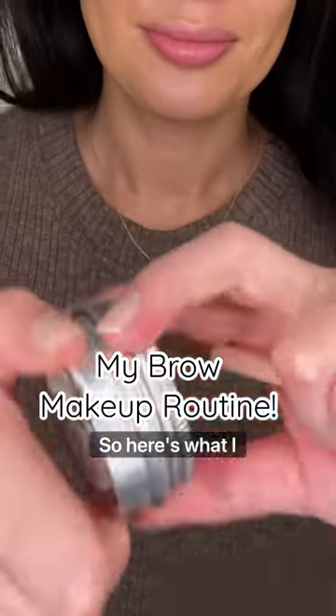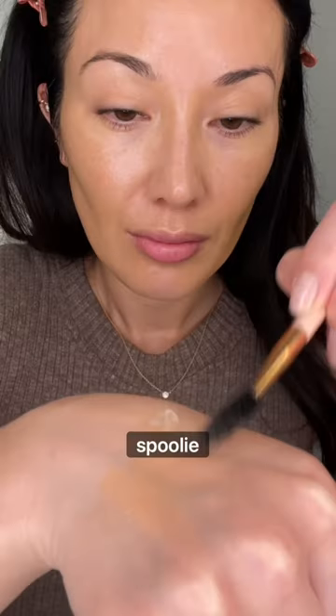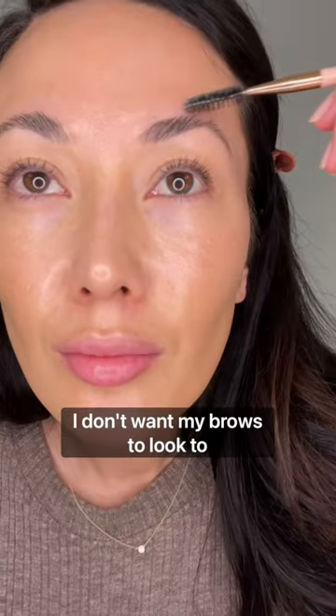My brows need a lot of grooming, so here's what I do. First, this brow wax from Beybrow. I scoop a dollop out, dip a spoolie brush into it, then I brush it through my brows to make my brows look fuller. I don't want my brows to look too laminated, so I smooth them down at the top.